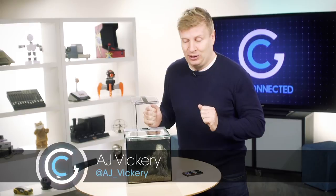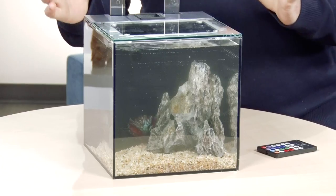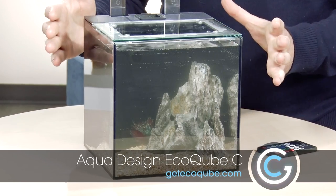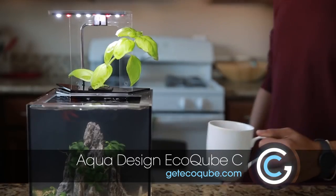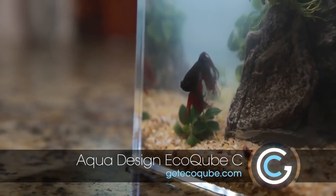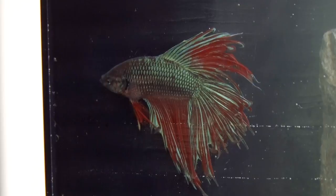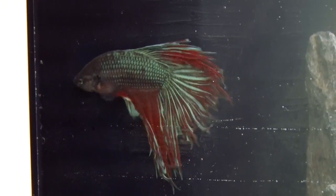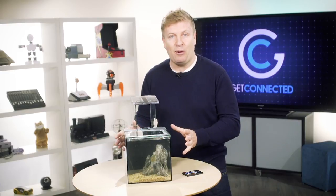It's not every day we get to take a look at a fish tank on Get Connected, but today we are. This one is from Aqua Design — it's their Echo Cube C, about a $200 fish tank. It's about eight inches square all the way around, so you wouldn't put a big fish in this, or a whole bunch of fish, but a little goldfish or — as you can see — we've got our little Chinese fighting fish in there. Pretty cool design.